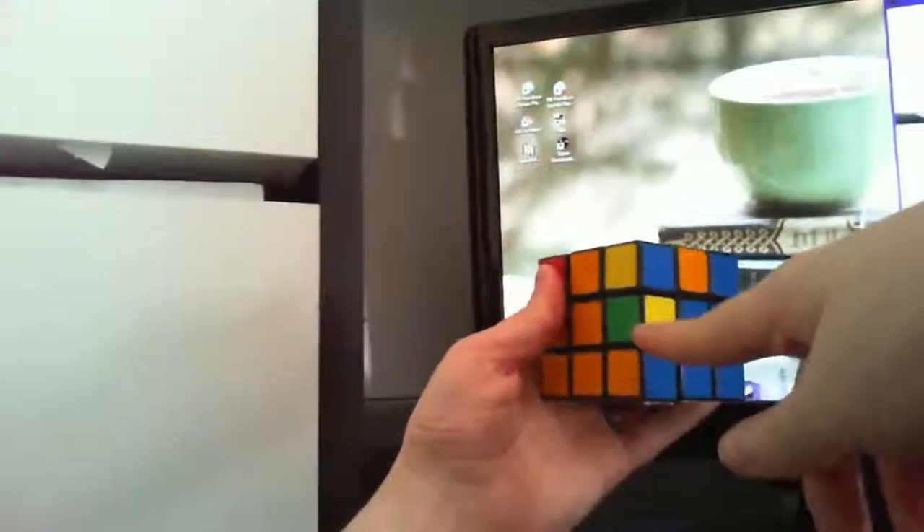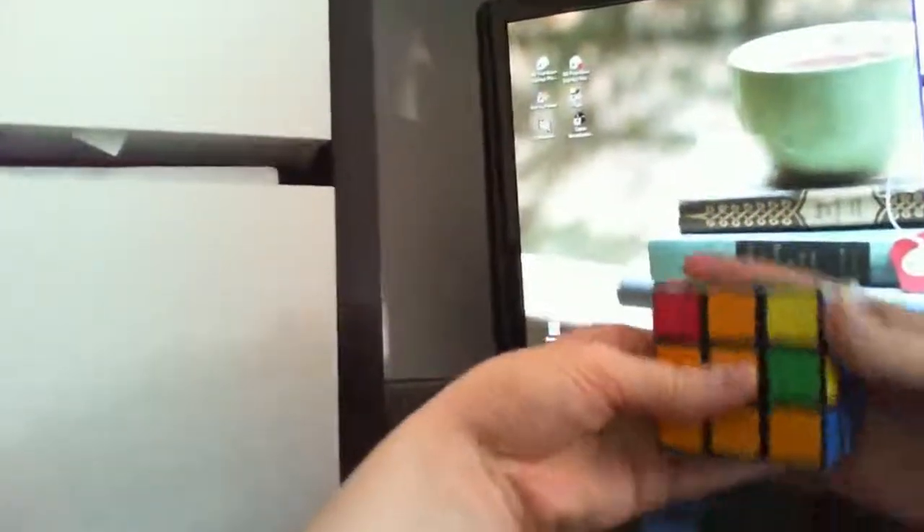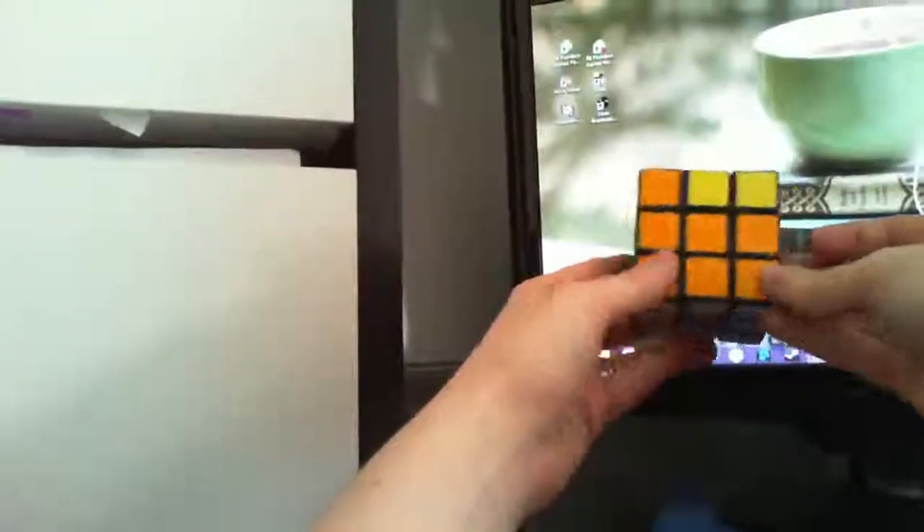And now this one — we have one on the left. This one is orange and blue, which will go here. Again, we start on the side that's lined up — this is our middle. Away from middle, middle up, back to middle, middle down. Flip to the other side of the middle, then away from middle, middle up, back to middle, middle down. So now the bottom rows are all done.